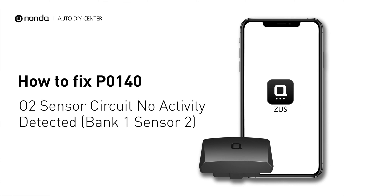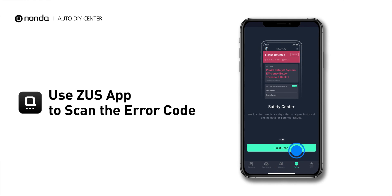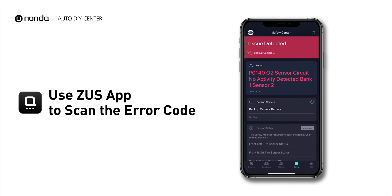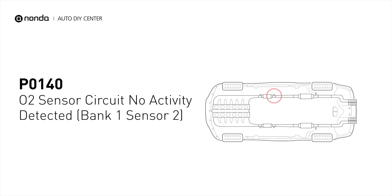If you are getting a P0140 error code, this video is going to show you two practical solutions to fix the error code at home. Use the Zeus app to scan your vehicle and see the error code P0140. It is triggered when your vehicle's oxygen sensor, Bank 1 sensor 2, is malfunctioning.